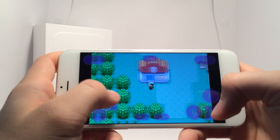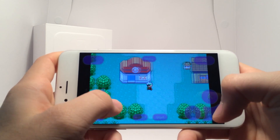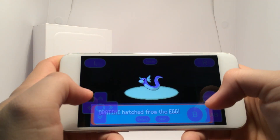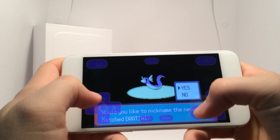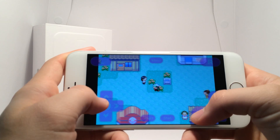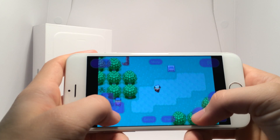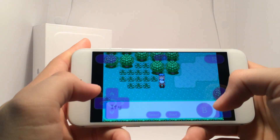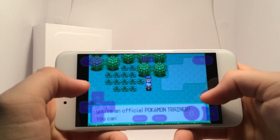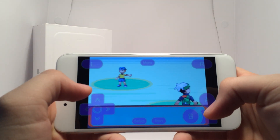GBA for iOS is still being updated as of this video's release, and the well-known GBA for iOS 2.1 will be coming soon — I honestly cannot wait for that. GBA for iOS 2.1 will be containing one of the most requested features since cheats, which is wireless multiplayer, and that is honestly just amazing. I cannot wait and I can assure you that as soon as it's out, I will have videos on it.